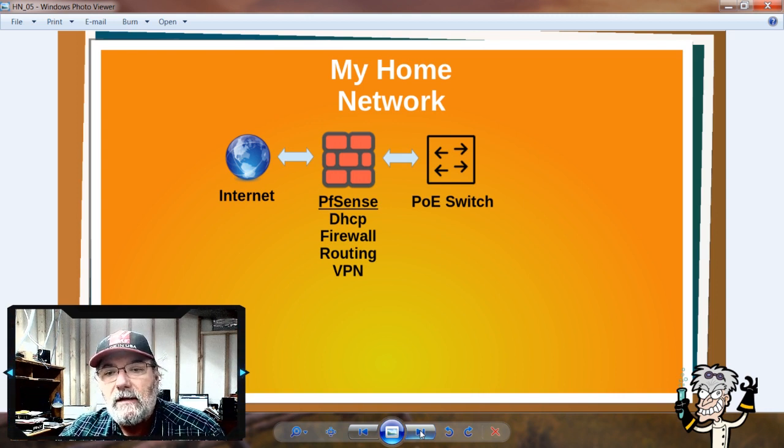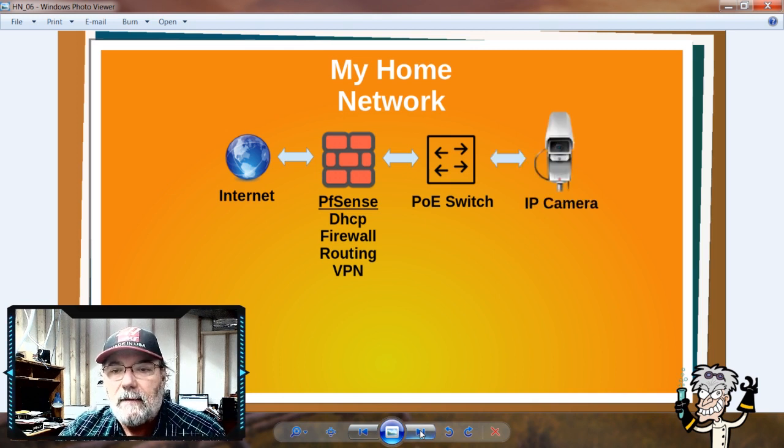The PoE switch provides power to the IP cameras over the ethernet connection. I have a small unmanaged TP-Link PoE switch I purchased for this project. Once the IP camera is plugged in, it powers up and asks the DHCP server for an address. The DHCP server sends the address to the camera and we go from there.